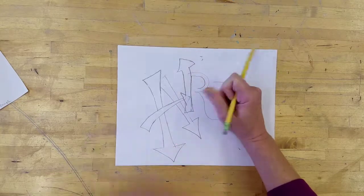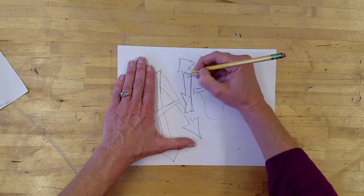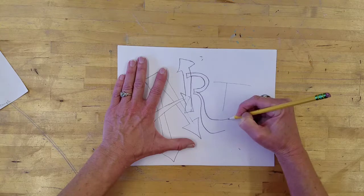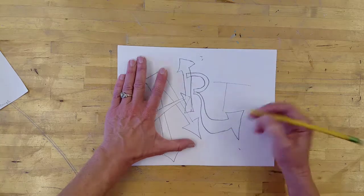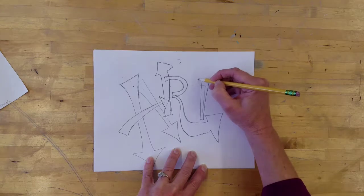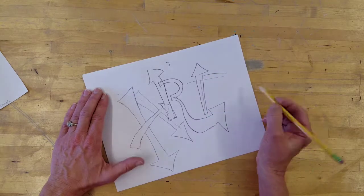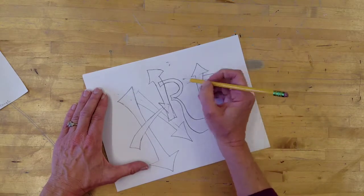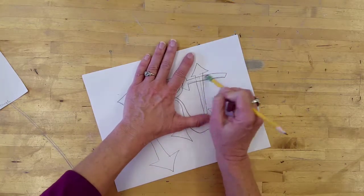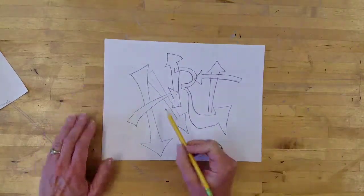It takes a lot of erasing. I want this arrow to come back in — actually, now that I think about it, it would be more fun to have this arrow come all the way around and be part of the T. But that's how you get ideas while you're working, and that's why you just need lots and lots of paper so you can keep changing your ideas. There — A-R-T.